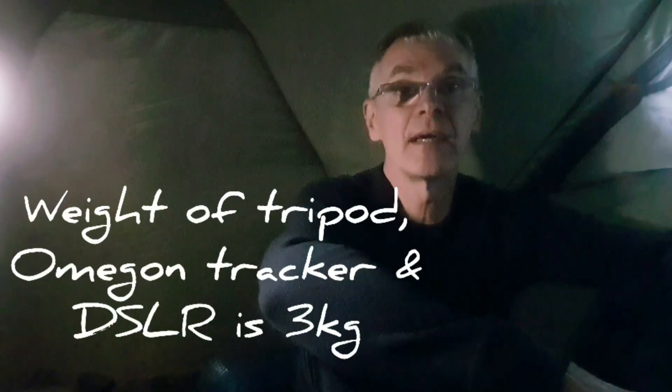Well, that's me back in the tent now. It'll be very interesting to see how the clockwork tracker has worked out, especially compared to the Star Adventurer that I generally use for this sort of thing. Potentially the clockwork tracker has an advantage in that it's very very light, so it will enable me to backpack it out to a wild camp or a remote location. Today I'm at a normal campsite just to test it out, but we'll know once I've processed the pictures. When I've done that I will come back and do a bit of a summing up. But for now, goodnight.